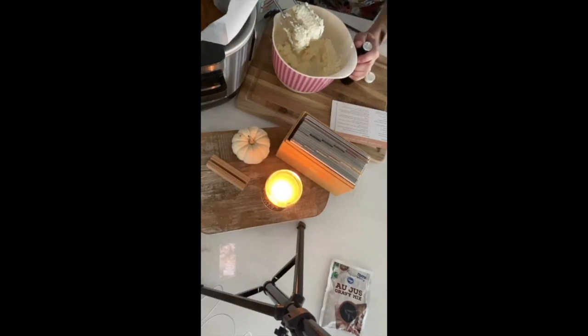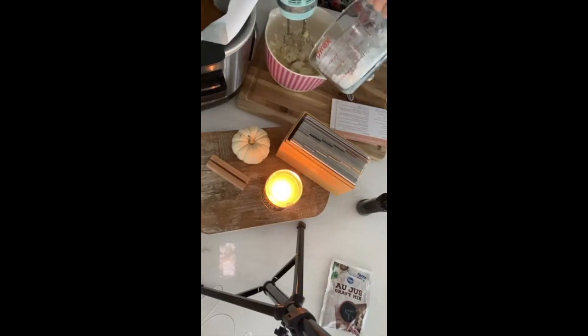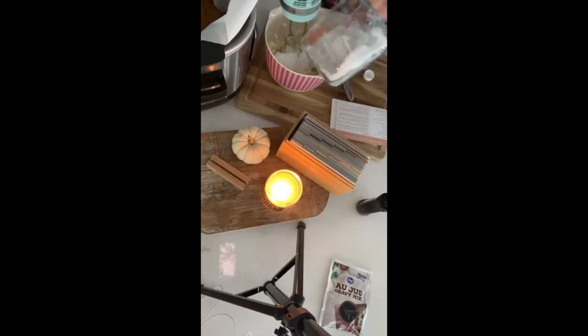I hate when you get stuff and it doesn't open. I'm convinced things are tighter than they used to be, or my fingers are getting old. We're going to add in about one and a half teaspoons of vanilla, then mix it in. Now we're going to add in two cups of powdered sugar. If you need to add in a little milk, you can, but you may not need to.